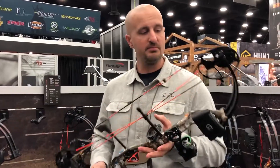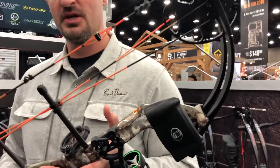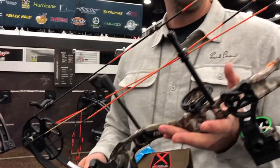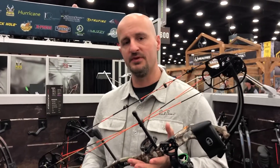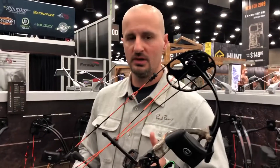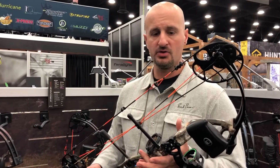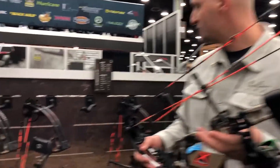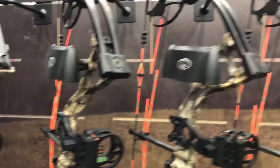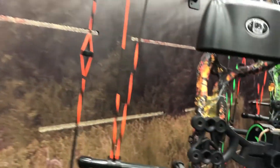This is our Cruiser Lite bow. It adjusts from 5 to 45 pounds draw weight and has a draw length from 12 to 27 inches, with a speed of 290 feet per second. It only weighs 2.7 pounds. The bow comes in a variety of finishes — I believe eight different patterns: Stoke, Edge, Toxic, Shadow, Cryptic, True Timber, Wildfire, and Purple.